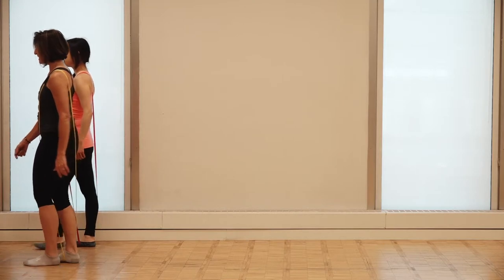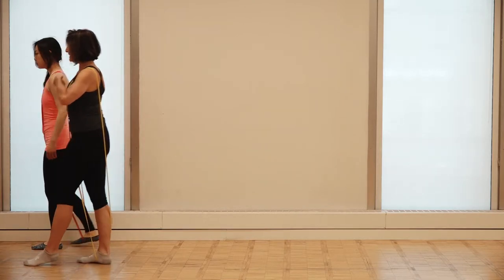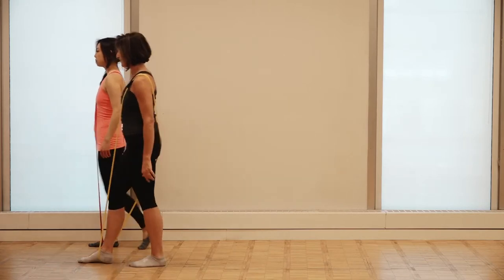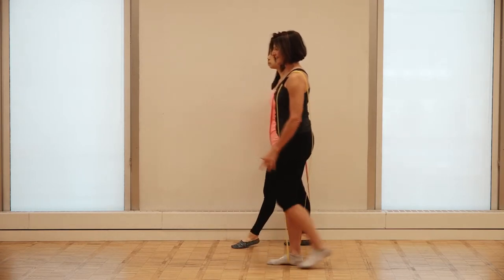You could do this backwards. It wouldn't be a heel strike anymore, but you can still facilitate that — inhale, exhale back. Inhale, exhale back. Inhale strong, exhale back.